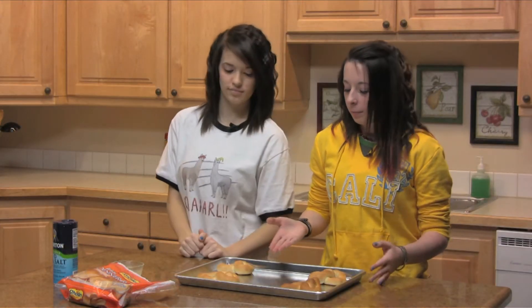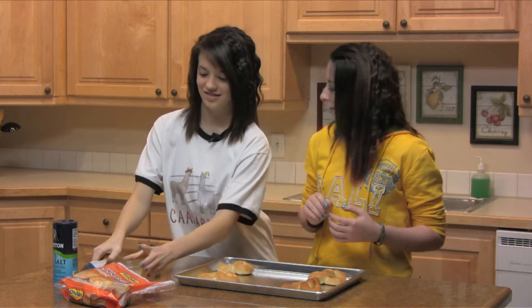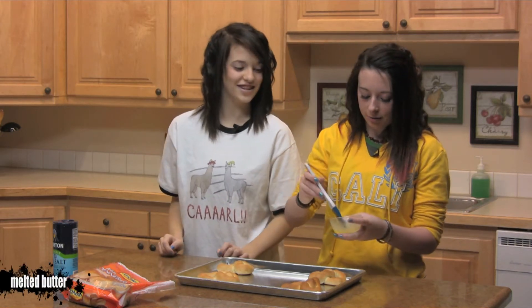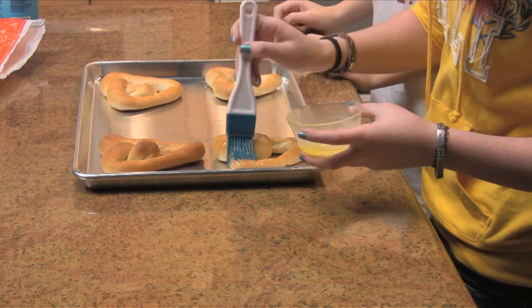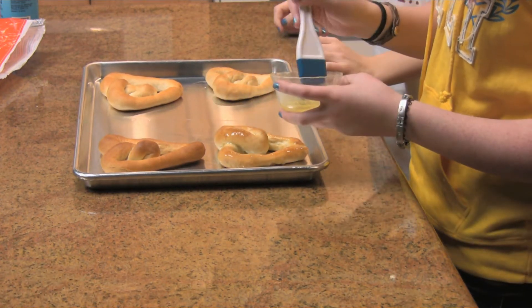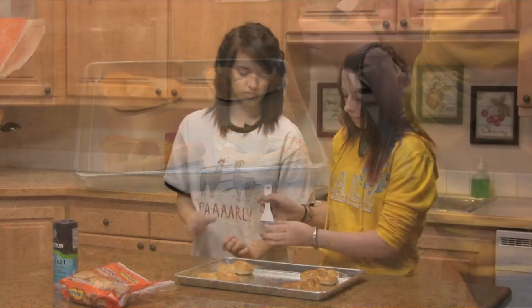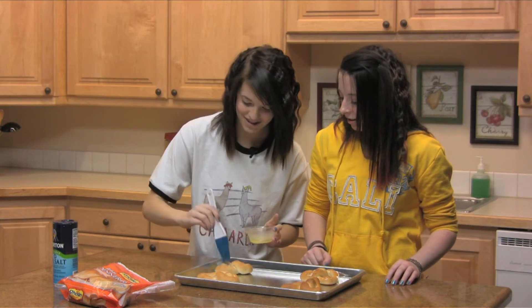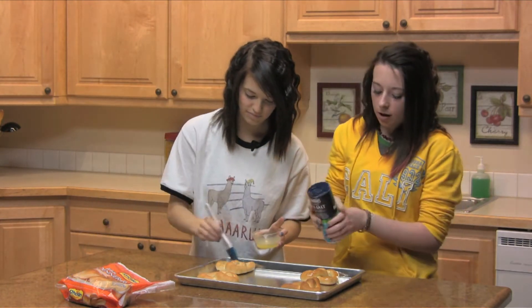We have some that are already baked and what you're going to do is you're just going to take some butter and you're going to brush it on. And you're going to take some pretzel salt and you're just going to pour it on and sprinkle it on.